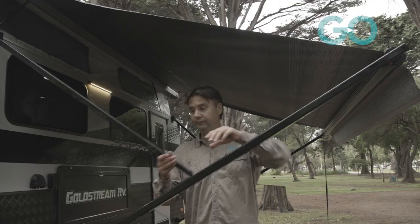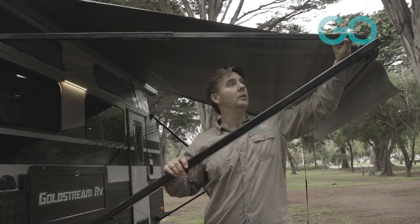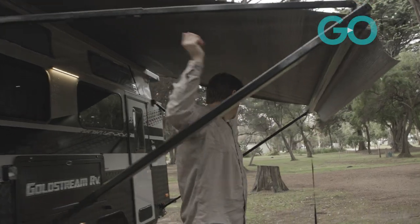This is typically how a lot of people would just leave their awning — they've got the legs still attached to the van, and it's really just in the lap of the gods. One good strong gust of wind and there could be a bit of damage.